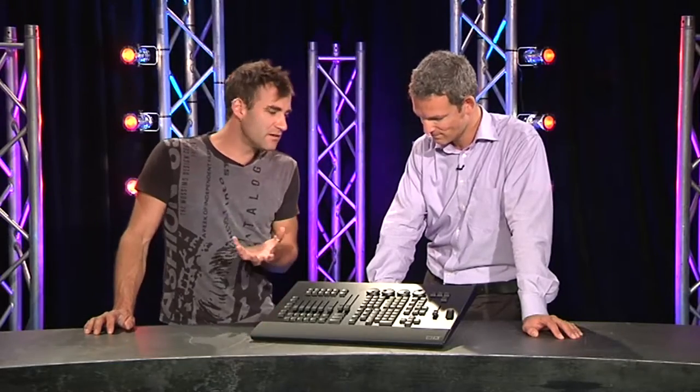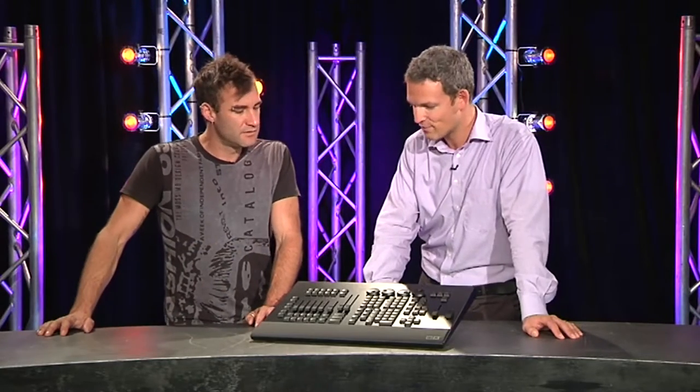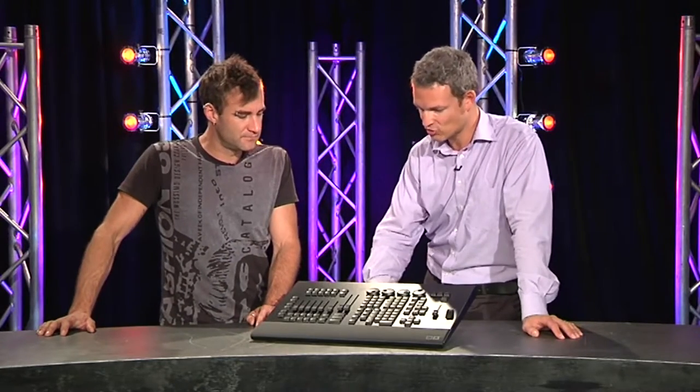Things like pixel mapping and all that sort of good stuff — we can do all that kind of thing using on-PC with the wing? Everything Grand MA 2 software provides can definitely be accessed via the wing.